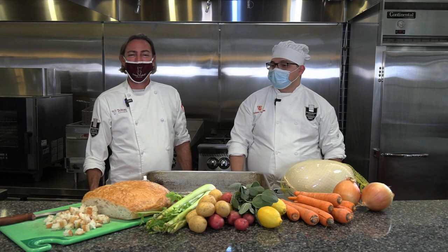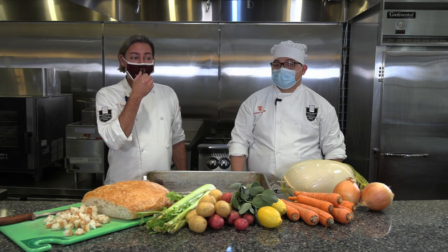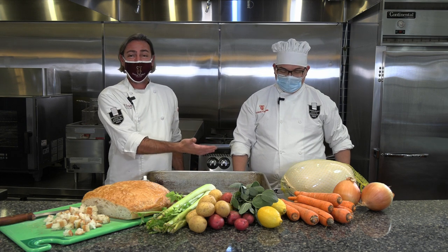Hello, I'm Chef Christopher. I teach here at Triton College in the hospitality department, specifically culinary arts. And we're here today with Louis, my student, who is going to help show us how to cook a turkey for Thanksgiving.